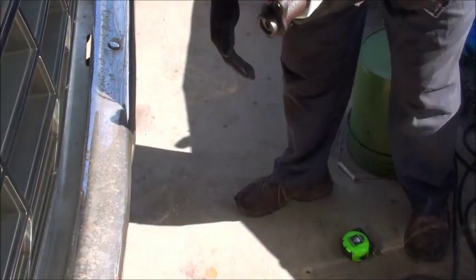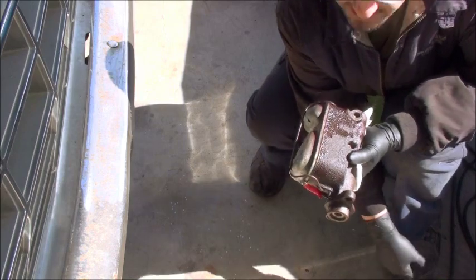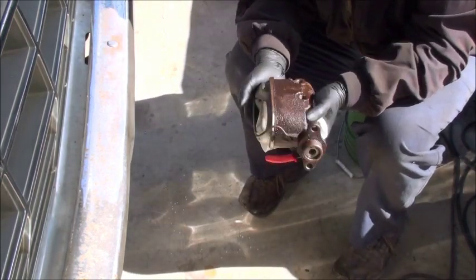Okay boys and girls, today's lesson is going to be — you've got to wait until I get over here — today's lesson is: master cylinder autopsy.